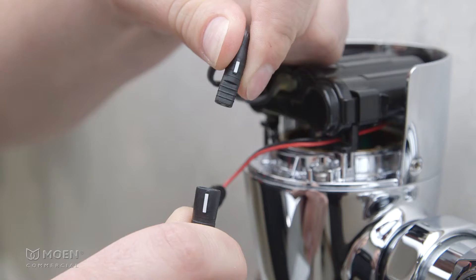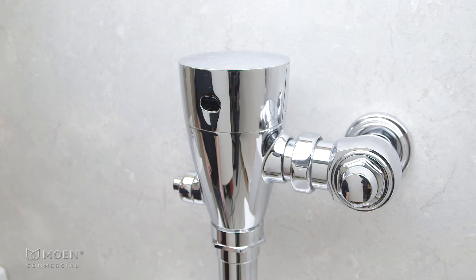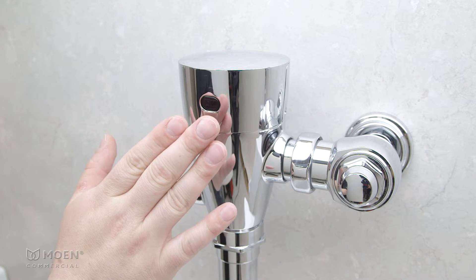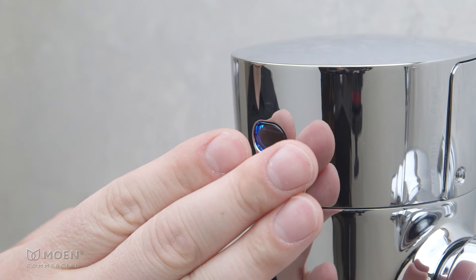Programming mode can be activated within the first five minutes of initial power-up or a restart. Place your hand about three-quarters of an inch from the sensor for five seconds. When the sensor flashes white twice, remove your hand.